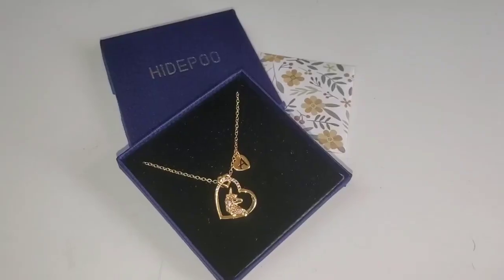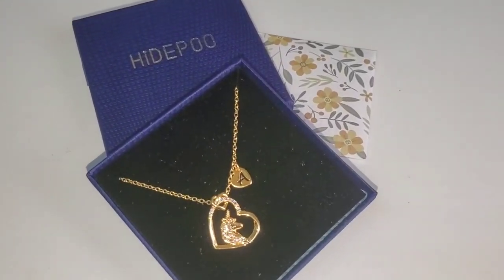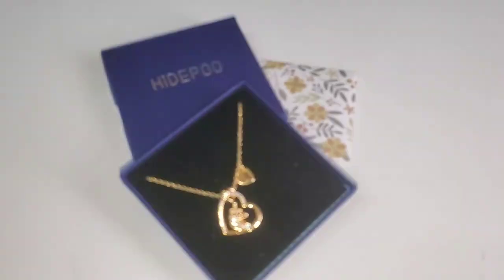Even though the chain is very durable, it's also very delicate on the skin, so no need to worry about any sort of irritation. That's basically all I have today on this necklace for you guys — see you guys in my next one, bye!